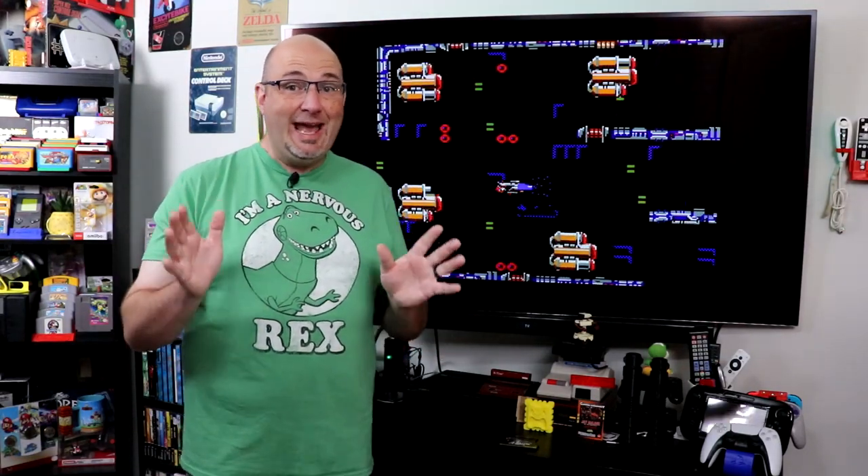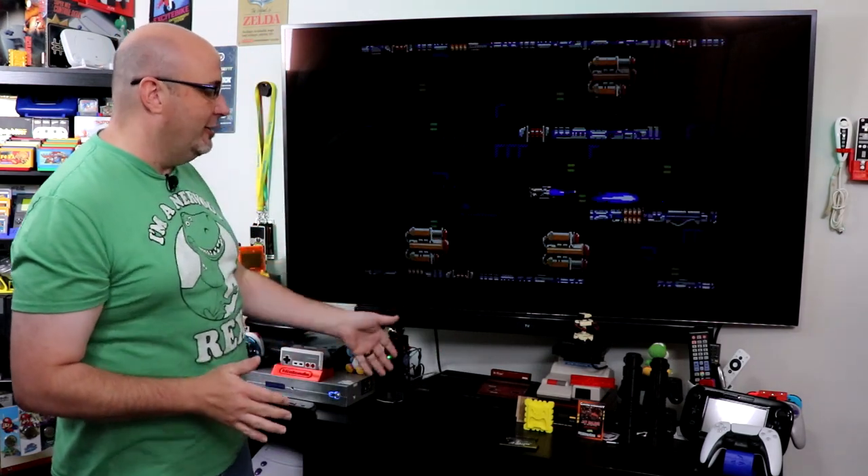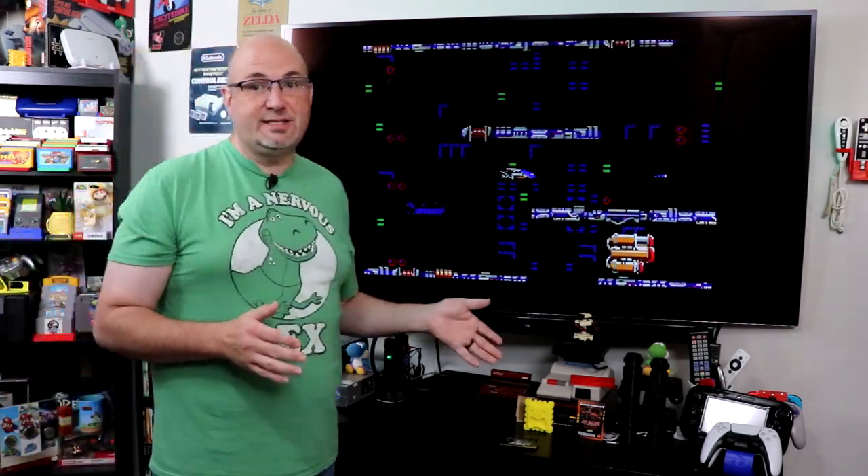One of the most underrated video game systems of all time has to be what's playing behind me here — the Sega Master System.